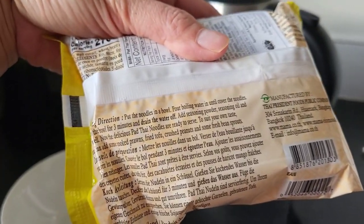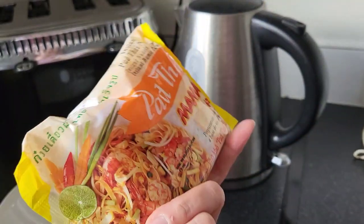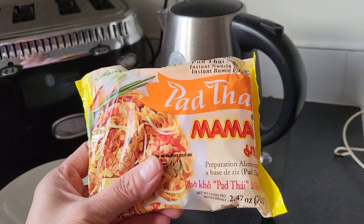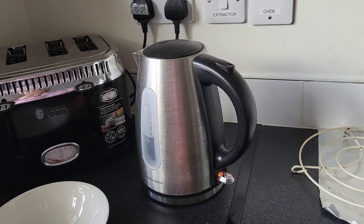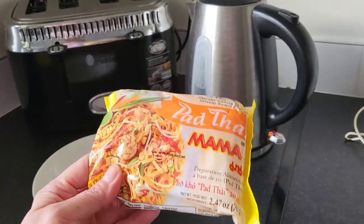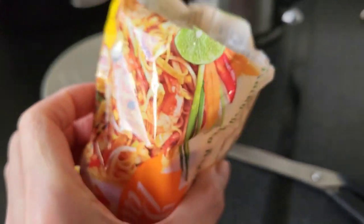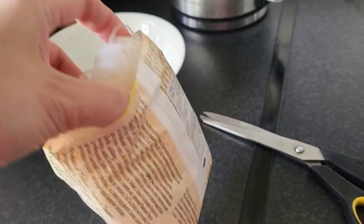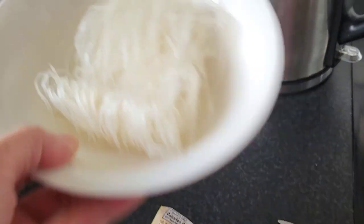So the instruction is: put it in a bowl, cover it for three minutes, then drain the water. So it's like a cup noodle — place it in a bowl. Now let's boil the water. While waiting for it to boil, let me open this and put the pasta into my bowl. It's different noodles! Let's place it in the bowl — I'm not sure if it will fit. Okay, it fits, just a bit. So there are the noodles.